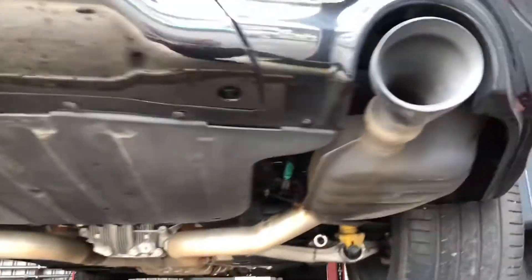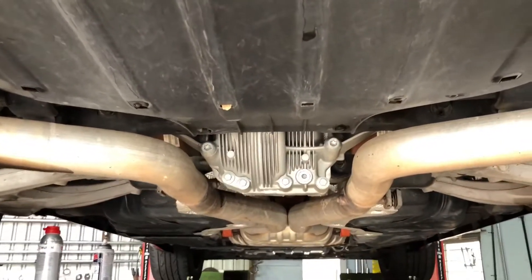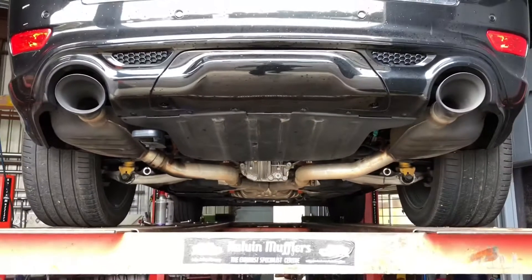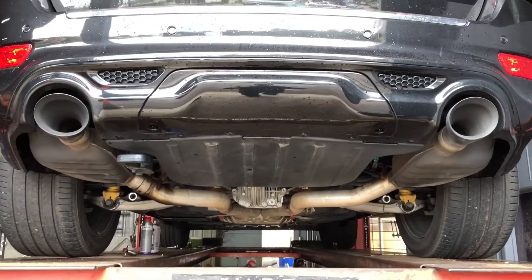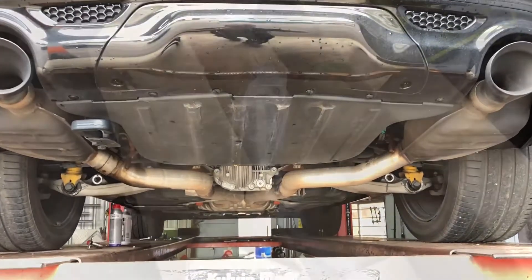Alright, so this is a stock standard exhaust, which sucks and has to go. We're going to tear this out and fit up an X-Force twin three inch stainless steel cat-back system, and it's going to sound wicked cool. Time to get after it.